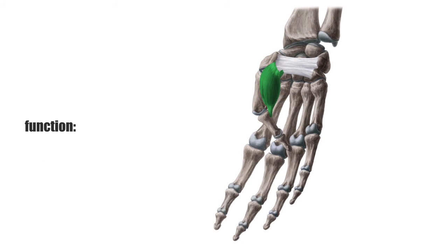The main function of each thenar muscle is associated with their names. The flexor pollicis brevis is mainly responsible for bending the thumb, or flexion at the carpal joint, as well as adduction of the thumb.